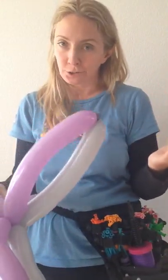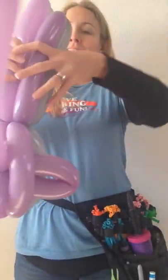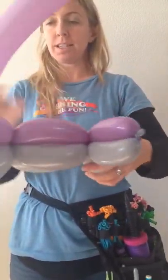The kids can beat each other with it, whatever it is they like to do. And then we're gonna take the tail and twist that.